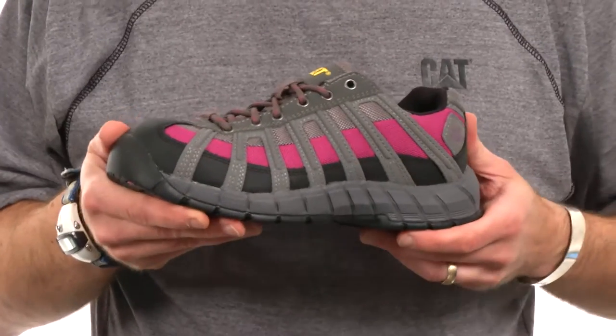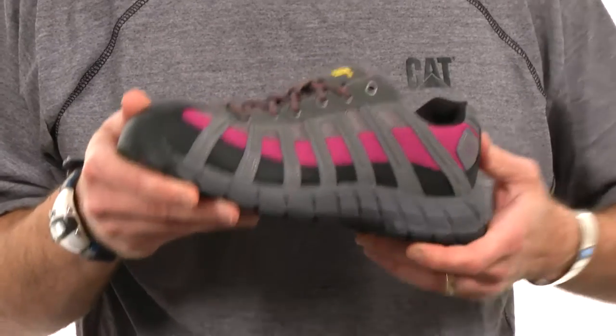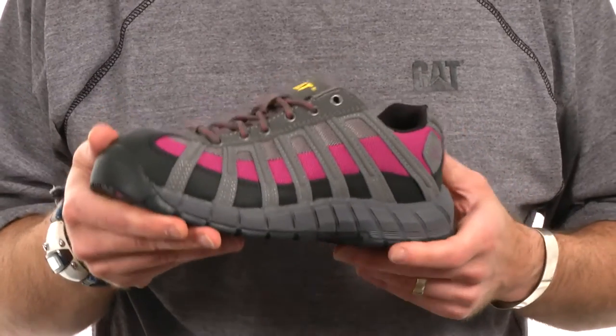The Switch is a new safety product from Cat Footwear that's designed to provide the safety of a work boot while giving you the comfort features and benefits of a running shoe.